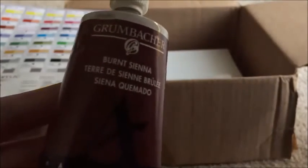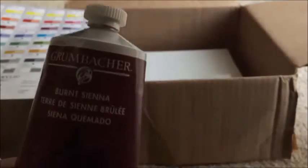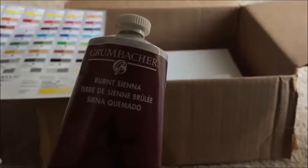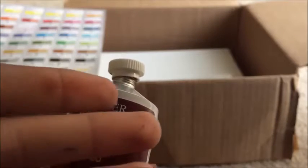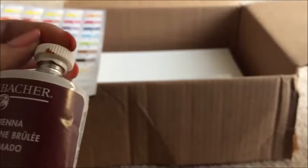And for the final color — my favorite — it is Burnt Sienna. Burnt Sienna is like my bread and butter. I use this thing for everything, for mixing and all that stuff. It just gives everything that right darkness without using black. Let's take a look at this beautiful color — it's so nice, it's like brown and red, like a really dark red orange.